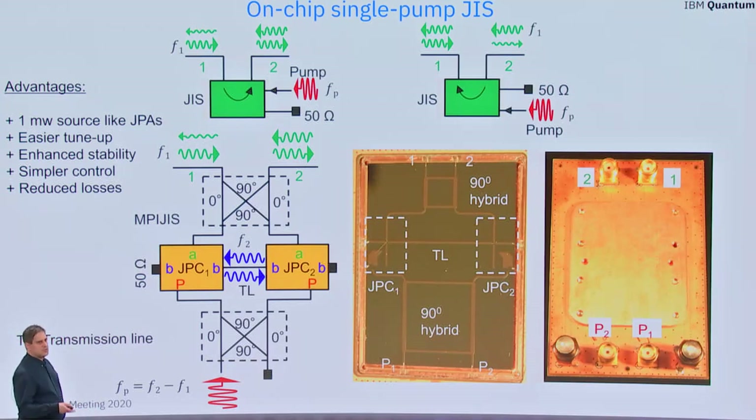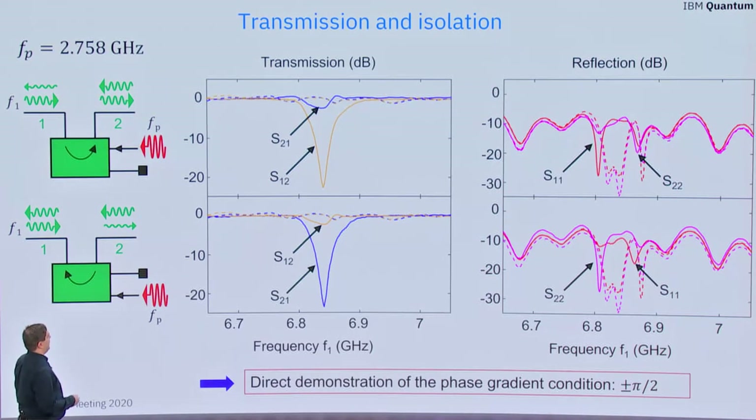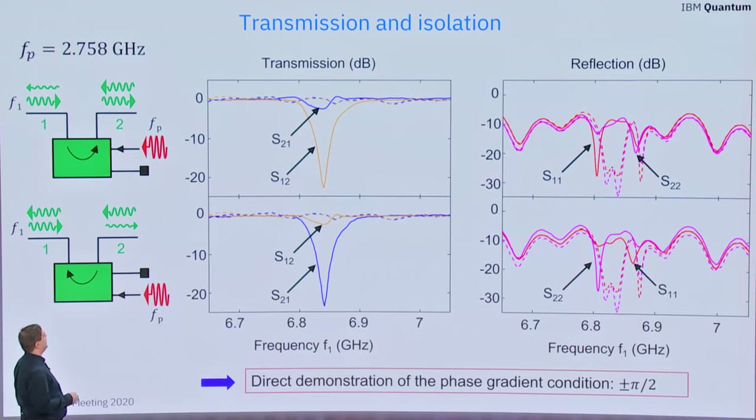These changes lead to several advantages: reduction in the number of microwave sources, easier tune-up procedures, enhanced stability over time, simpler control, and reduced losses. When we measure the transmission parameters of this device versus the signal frequency, we see that the device works and acts as an isolator. We are able to generate almost unity transmission in one direction and strong isolation in the opposite direction, depending on which port we feed the pump to.